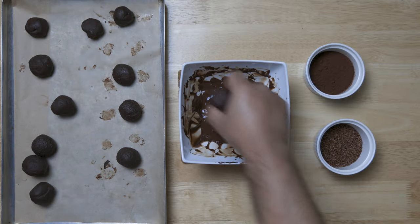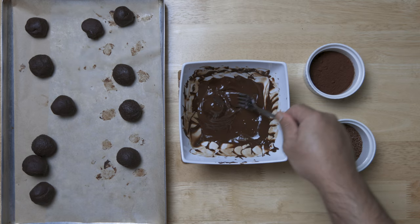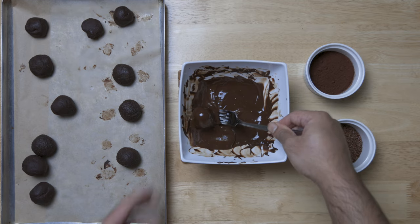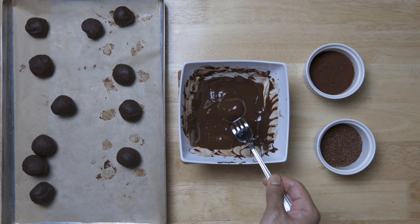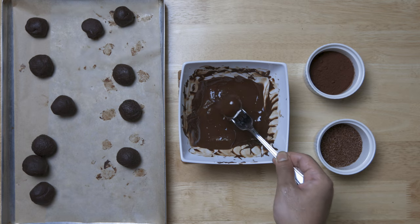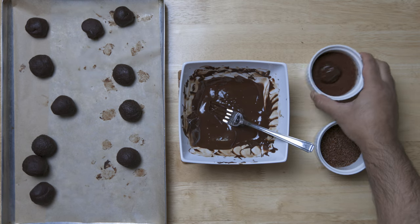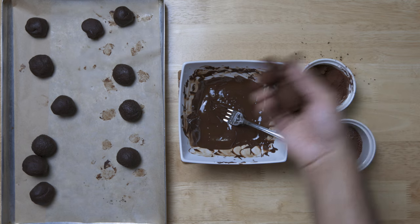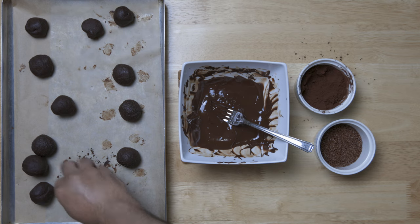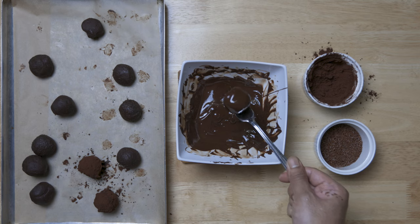Then we add the chocolate truffle. Then we mix it with chocolate. Then we use the chocolate to fill the chocolate. Then we add the chocolate to the cold water. Then we add the chocolate and add chocolate truffles.